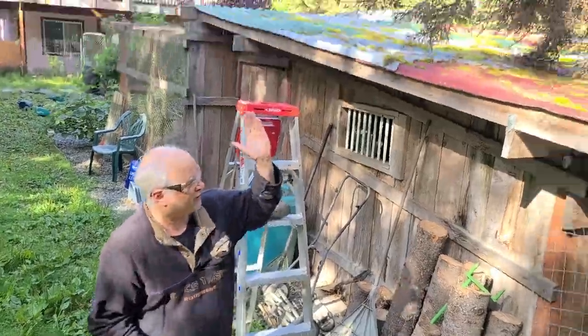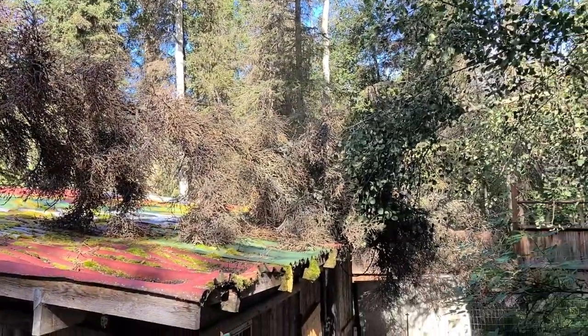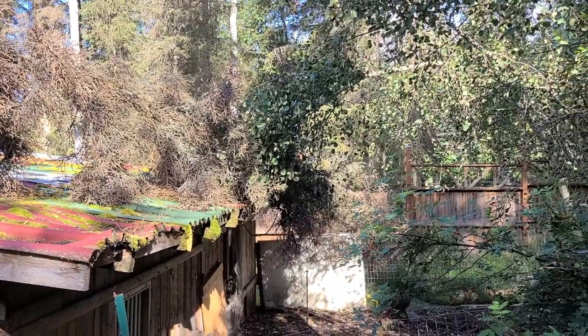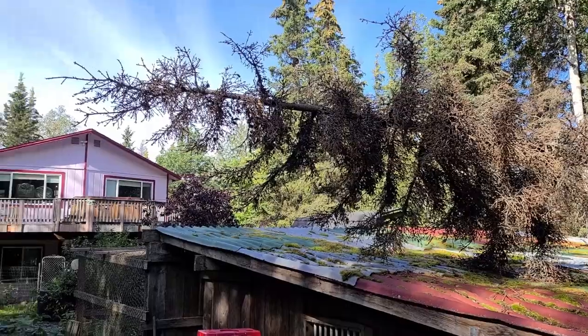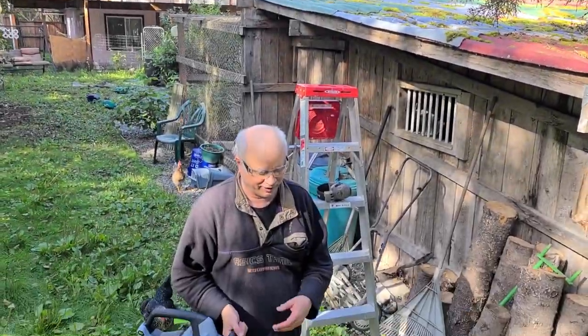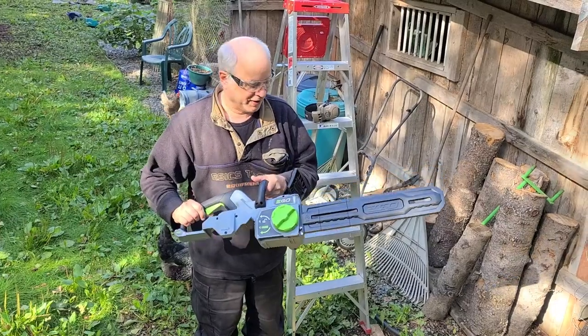I had a tree fall, taking out part of my fence and landing on my old chicken coop, and I need to remove it. My old chainsaw is about 30 years old — it's hard to start, it stalls, it doesn't run that great anymore. I've done all I can to keep it running but it's had a hard life, so I thought I would try the Ego and we'll see how it goes.